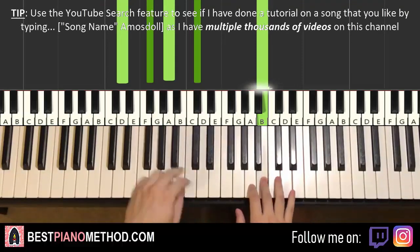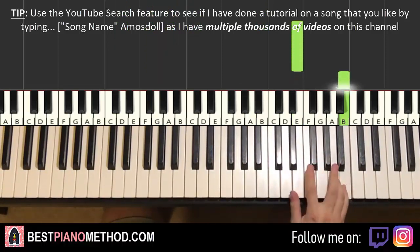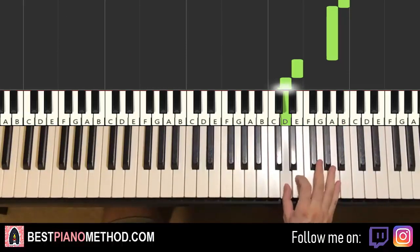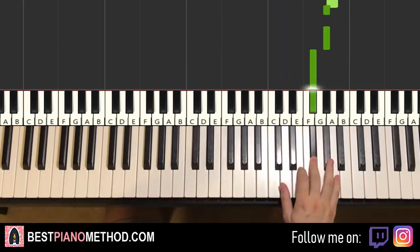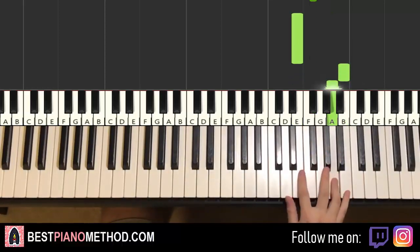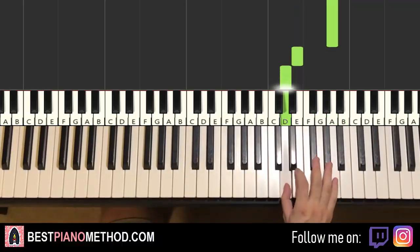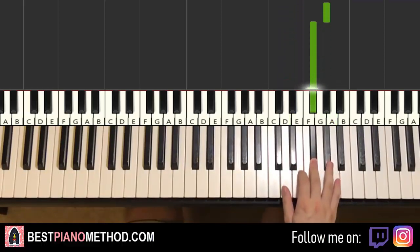Moving on to the second section. There are more notes here, but it's actually not that hard to learn. It goes E up to B, A, down to E, D, A, A, G sharp, G sharp, F sharp — and that's it. You just repeat this section over and over: E, B, A, E, D, A, A, G sharp, G sharp, F sharp. That's it for the right hand.